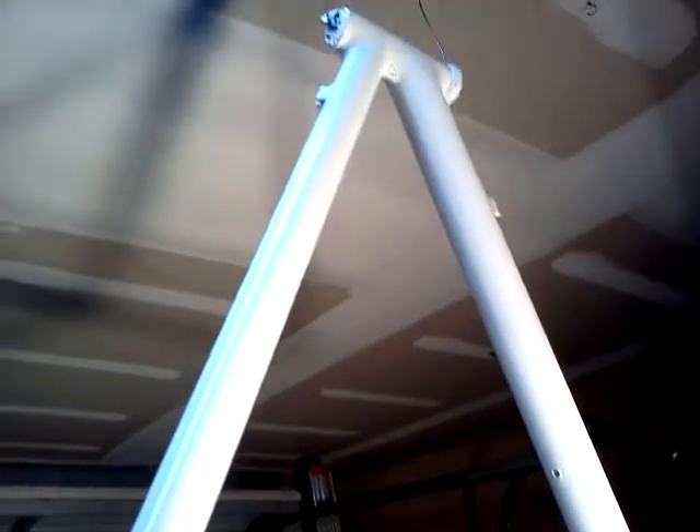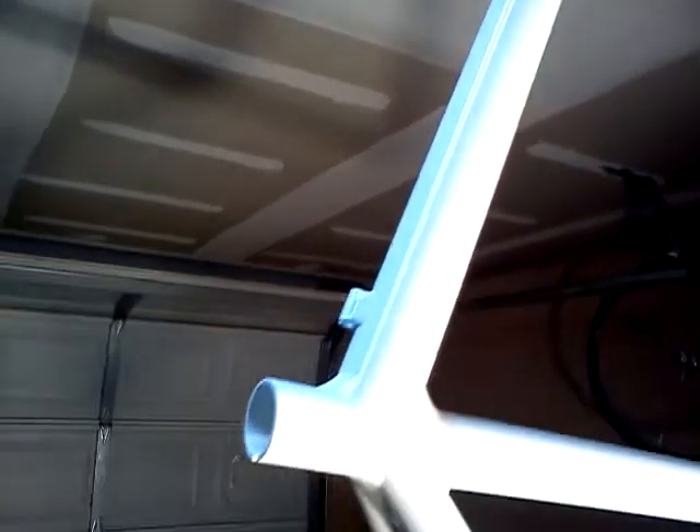Finally got it all painted, completely white. Took me a little bit, but I finally got it done. Hopefully I did it right, hopefully I used the right paint. I'm going to let it dry for a couple days, let the paint really stick.